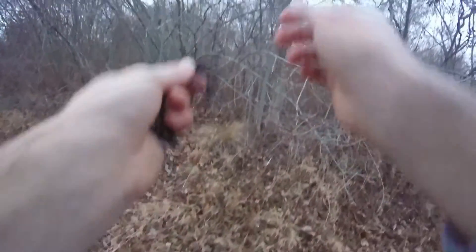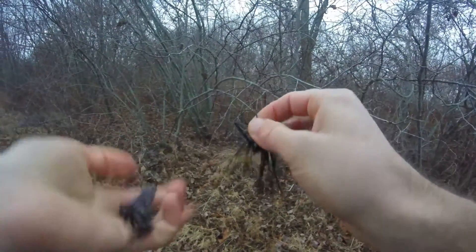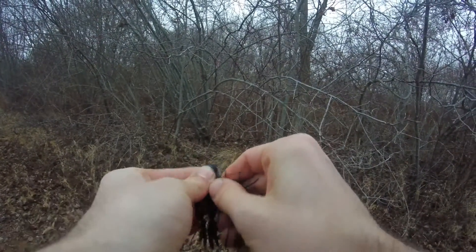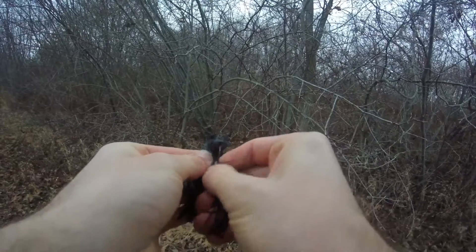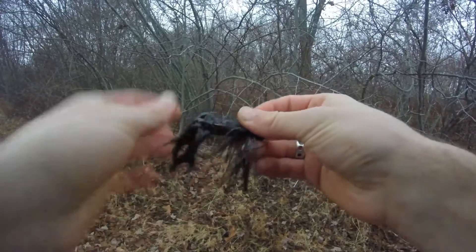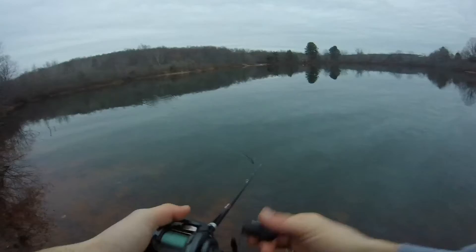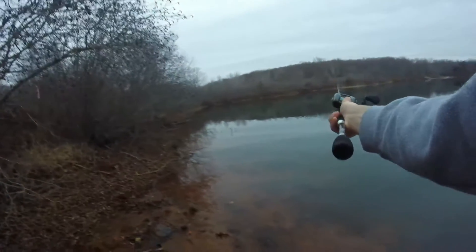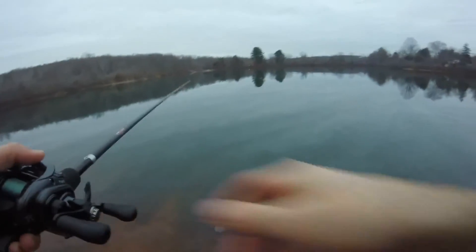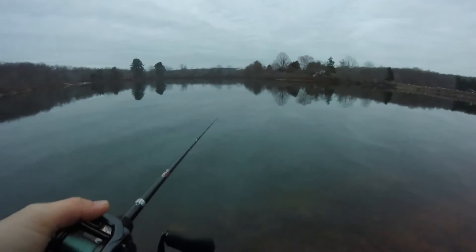Black jig, and Big Bite Baits Black Crawfish fore trailer. It's a scent bait — water jig, decent casting distance too. There's only a 3/16 ounce jig. This is a Strike King Bug Jig in black.